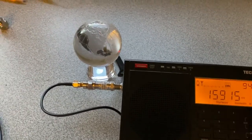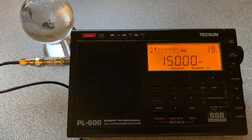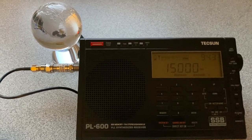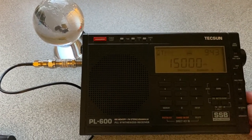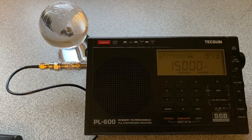Fifteen megahertz — here we go. Fantastic. I think I hear a little bit of overloading in there, but not much. I'll take it out again and see what happens.